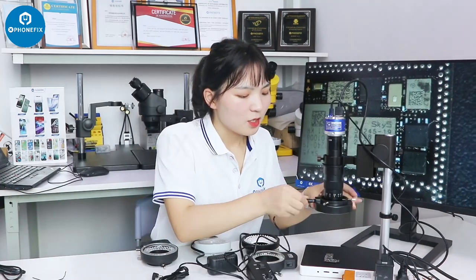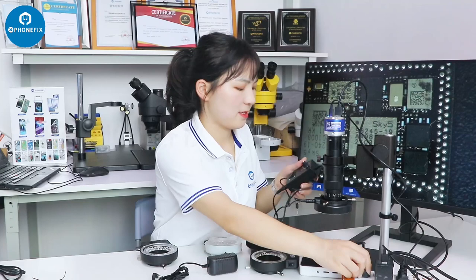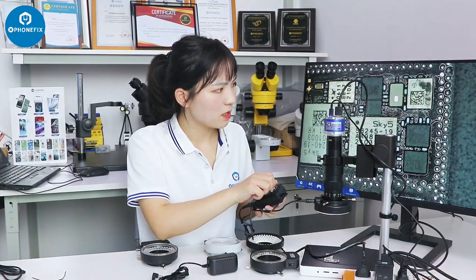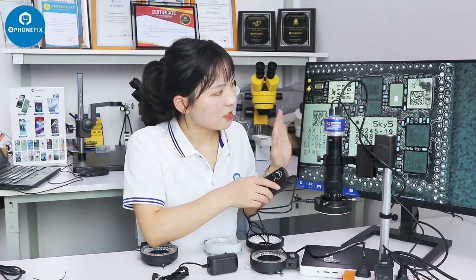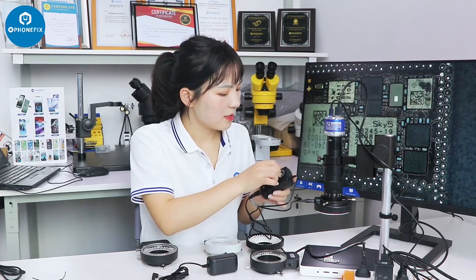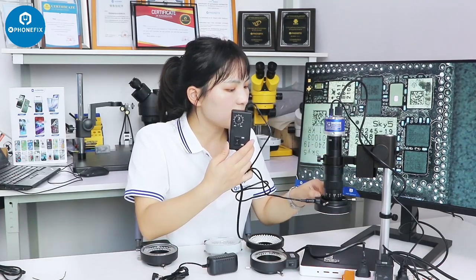Now I'll connect the remote control and add the lamp to the power supply. Turn off the light. Now it's at 15%. Check the result — the light is bright.